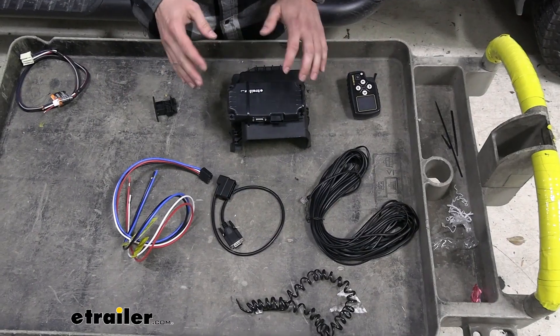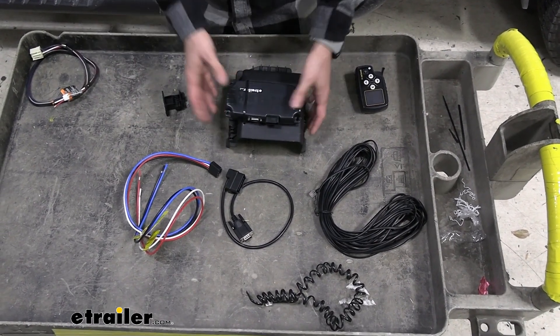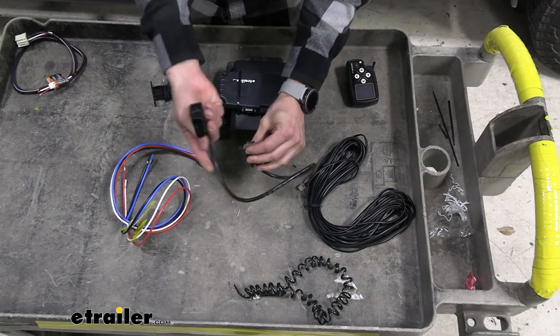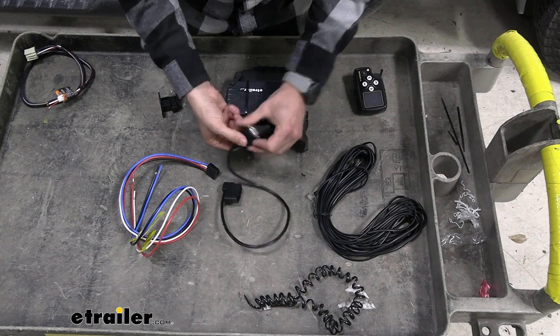Before we get back in the cab, I just want to talk about some of these wiring harnesses that come with your kit, because it's a little bit easier to see them out here. Right here we're going to have this wiring harness that hooks into our OBD2 sensor and it's going to get a bunch of different stats from our vehicle as we're towing.